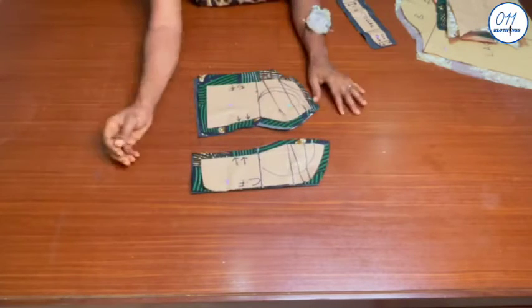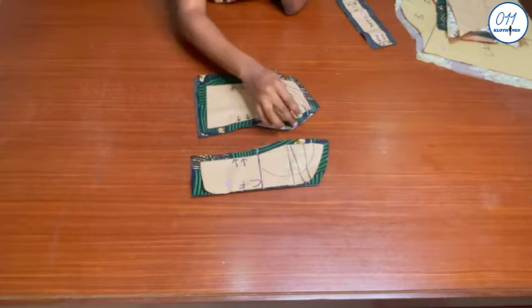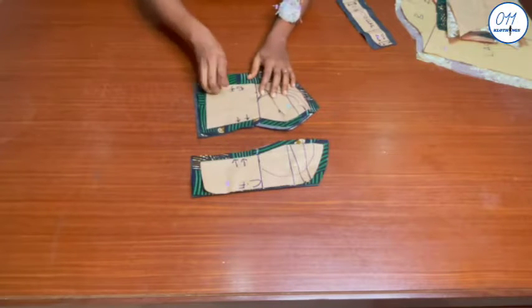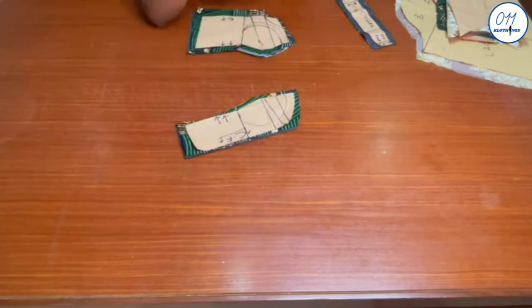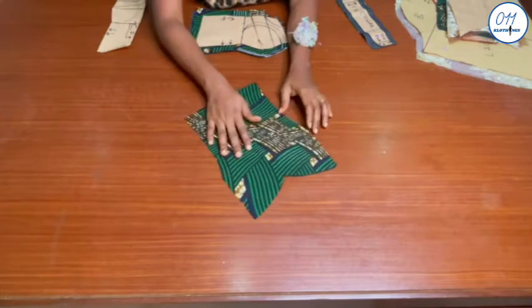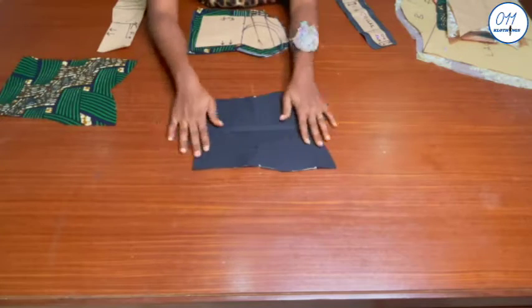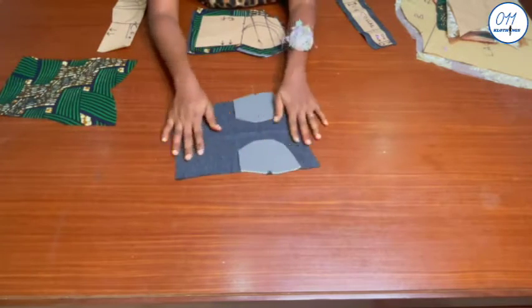For these two remaining pattern pieces I used half an inch seam allowance all through, except for the side seam where I used 1.5 inch side seam allowance. The center front piece was cut on the fold. I cut one piece of the center front on the African print fabric and another piece on the lining fabric, and I've already interfaced and padded the bust area on the wrong side of the lining fabric.